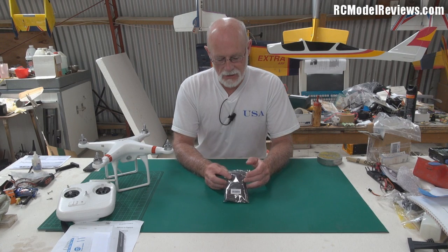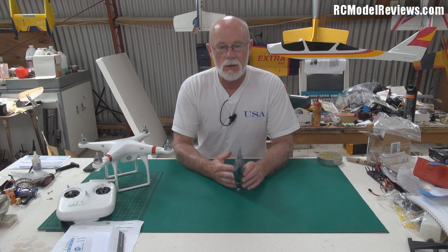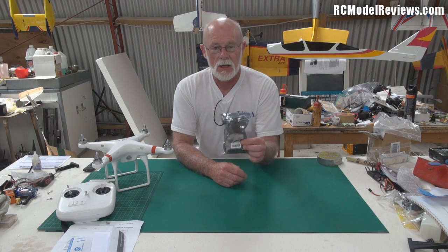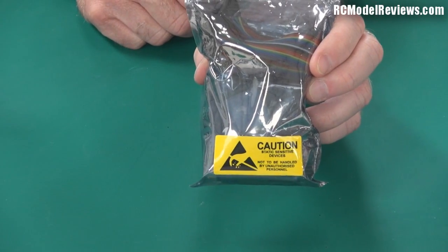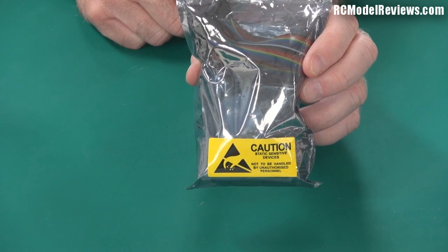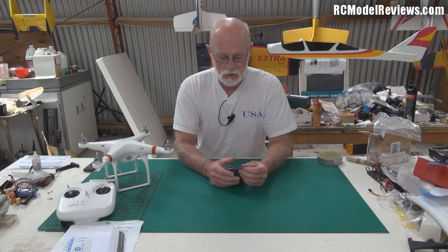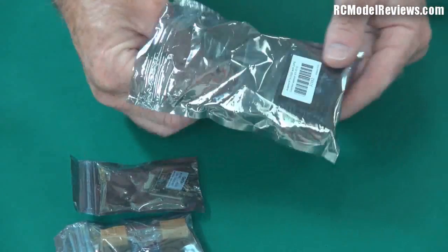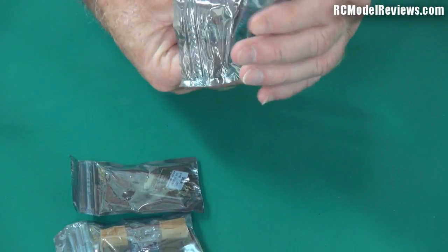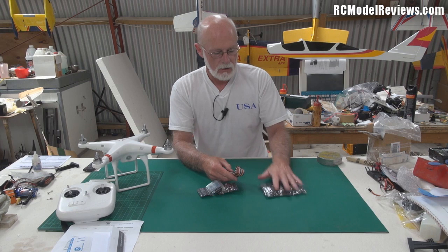Hello and welcome to RC Model Reviews. Today I'm going to be looking at this — it's the ArcBird RTH OSD with GPS and current sensor. It comes in a nice little anti-static bag, and I'll put a link to the product in the description so you can go and have a look if you want to buy one.